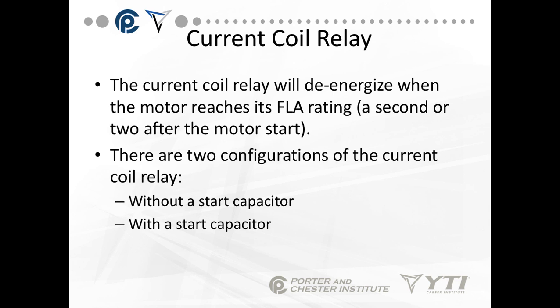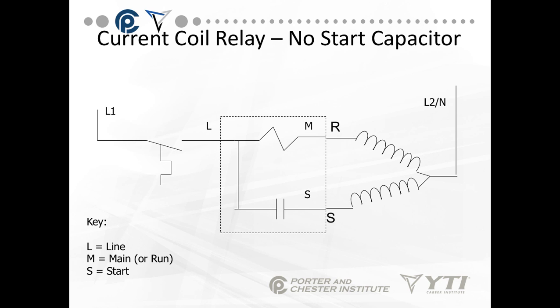This is an example of a wiring diagram without a start capacitor. The dotted line box on the slide represents anything within the current coil relay. Your connectors without a start capacitor are L, R, and S. R connects to the M terminal. On the relay itself you will see L, M, and S — M stands for main. Line comes through the thermostat and connects to the L terminal. The R winding connects to the M terminal, and the S winding connects to the S terminal — for line, main or run, and start.